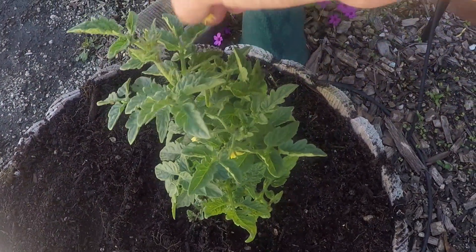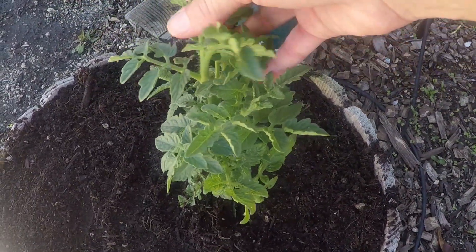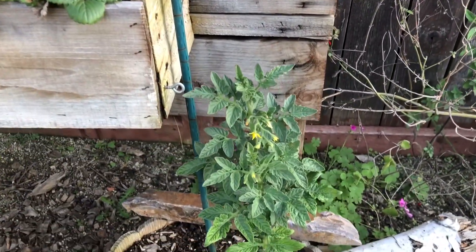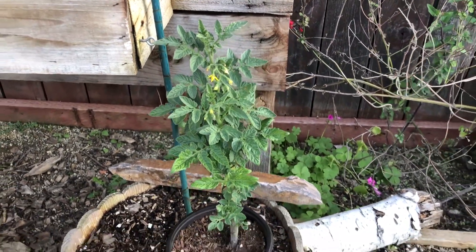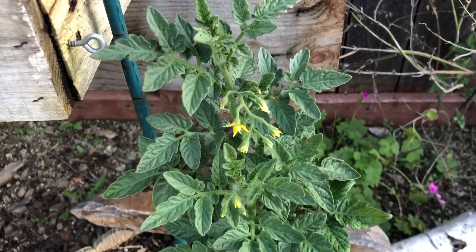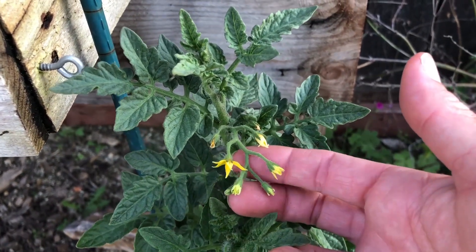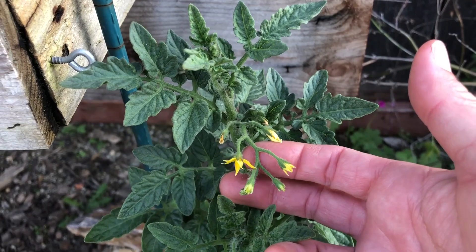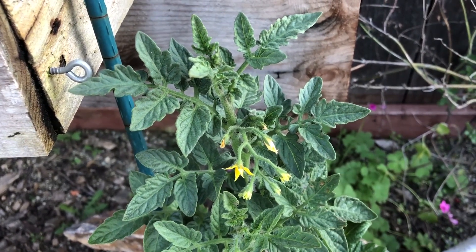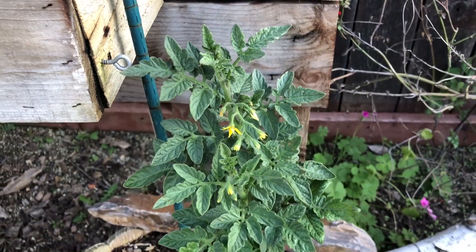The last thing to do is to give this guy a deep, deep water. Here is the other Husky that I need to get into this container. This is the one I'm going to leave the flowers on — I'll get it planted without pruning the new blossoms and see how it establishes. I have a feeling it's going to establish just fine, but the peppers and chilies are a different story for us.